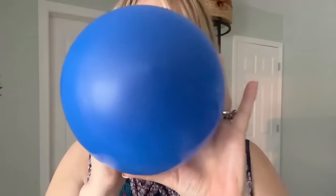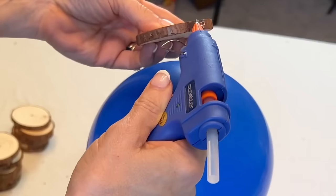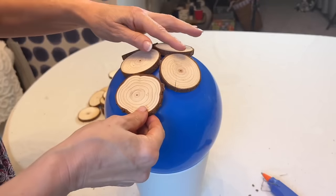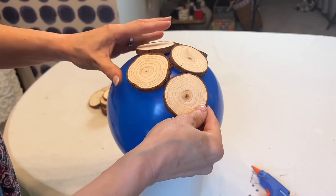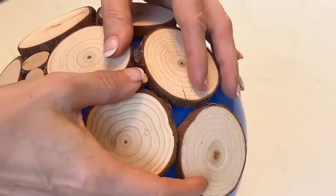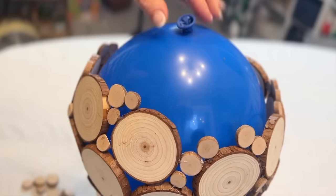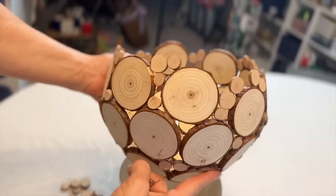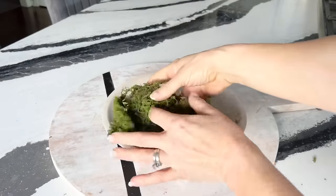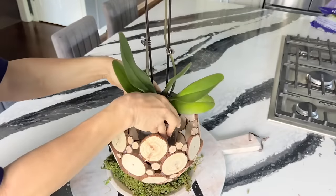Blow up a balloon, then grab some wood slices. Take two wood slices and glue the sides together using a low-temp glue gun, letting the discs bend slightly to follow the curve of the balloon. Fill in gaps by gluing smaller sized wood discs into the spaces. Once all the discs are in place and the glue has set, pop the balloon. Style the wood slice bowl by laying some moss on a tray, nestling the bowl on top, and adding a beautiful pink orchid.